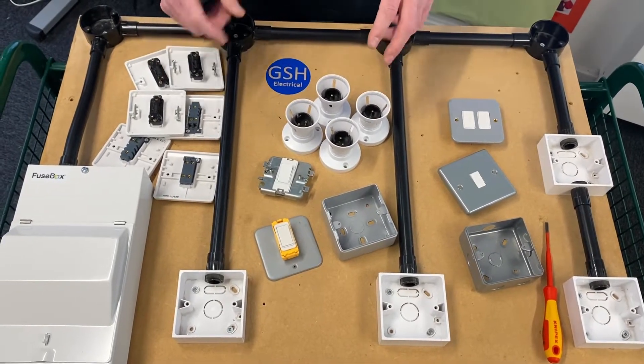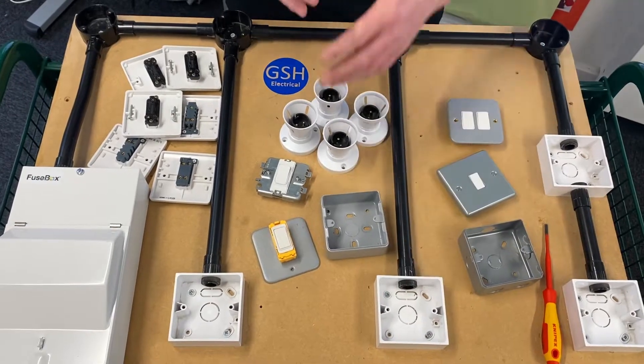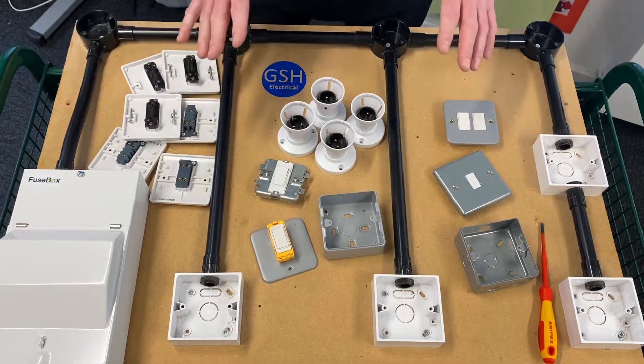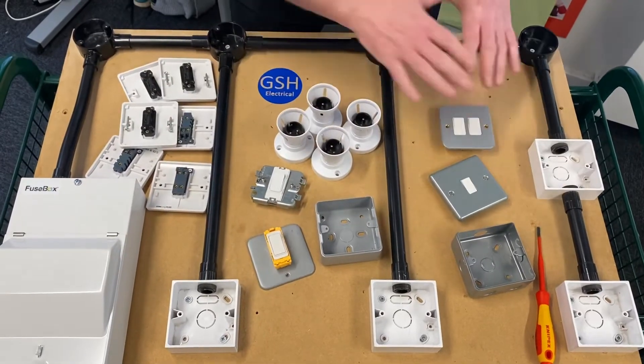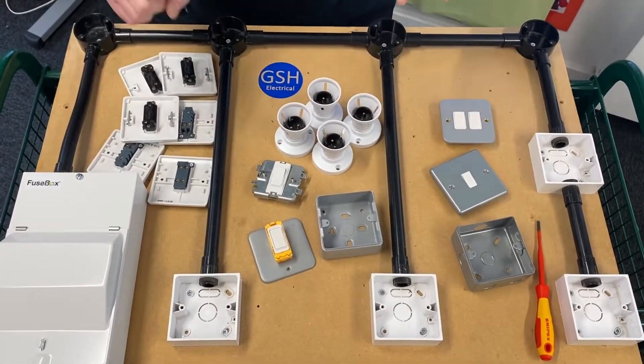Someone's already shouting at the screen: you've used black conduit and white boxes, which is a massive no-no. Well, we often use a lot of black conduit in the electrical workshop that then got cut up and chucked away. All of these pieces here are offcuts from larger exercises we built over the years, and I didn't want to throw them away.